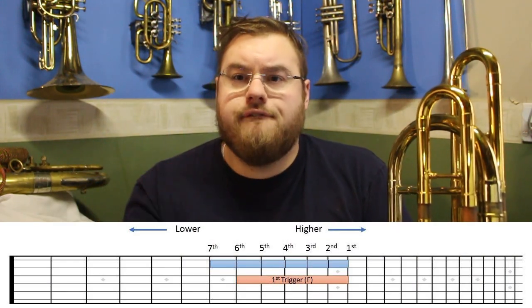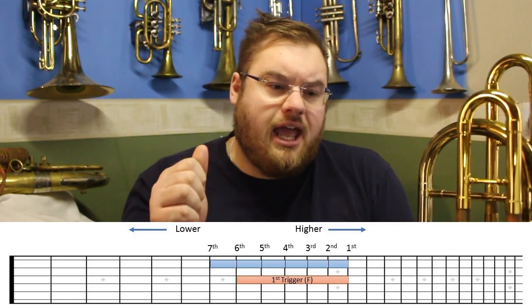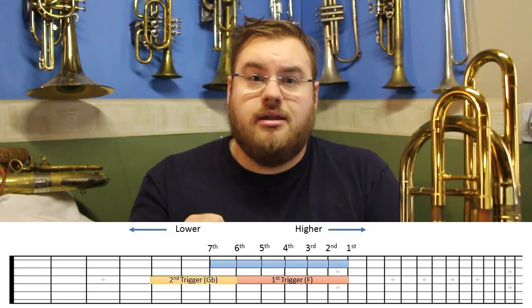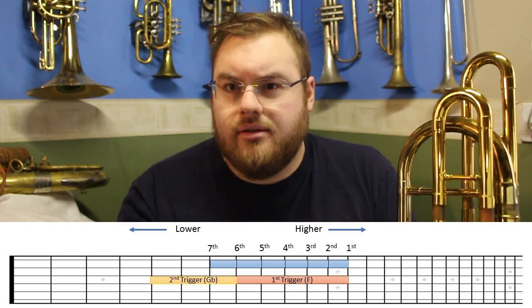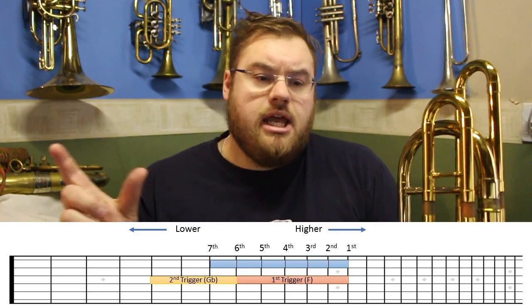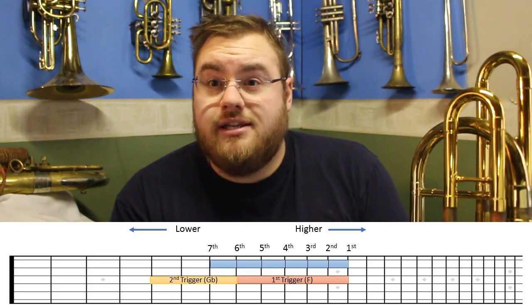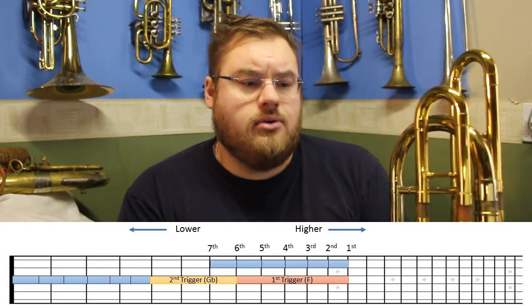This problem gets far worse when we have both triggers in play together. On the fretboard chart below, we've got our F trigger — our first valve — that lowers the pitch by five semitones. Then we've got our second trigger, which used independently would lower the pitch by four semitones, but in combination with the first it lowers it by only three and a bit. It's not that the valve has shortened — it's just that the distance between semitones has increased.